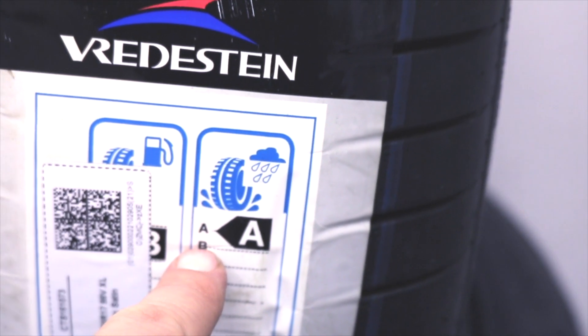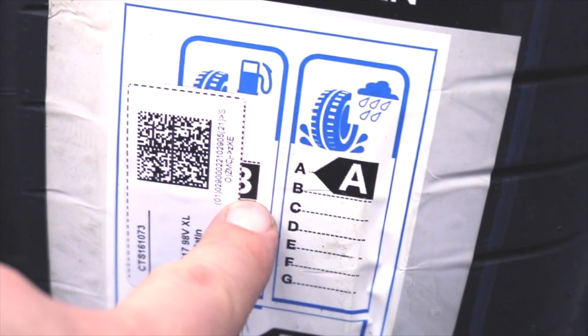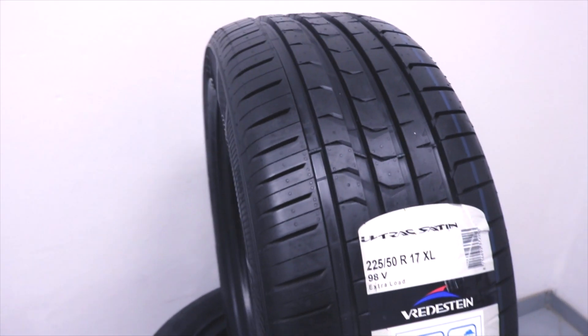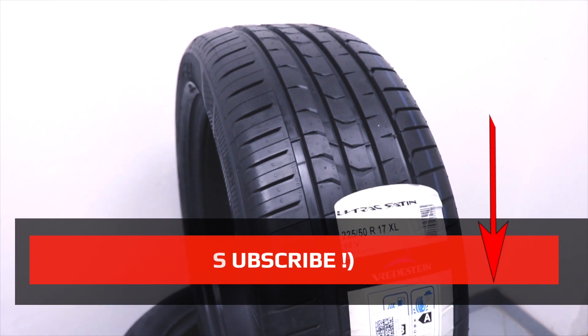You can also see good rolling resistance on the label, which means good fuel economy, and a normal noise level. So this tire is engineered for fast driving, but its best performance will be in dry conditions.